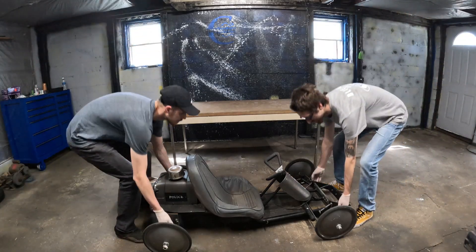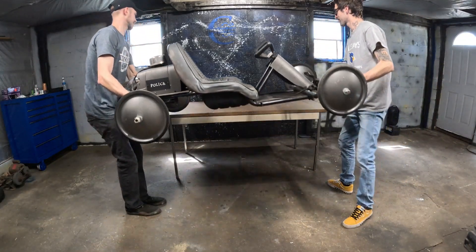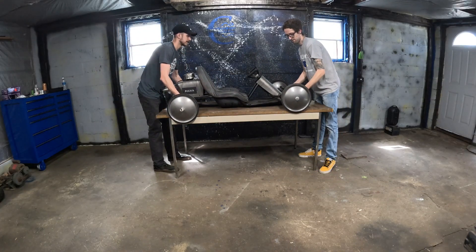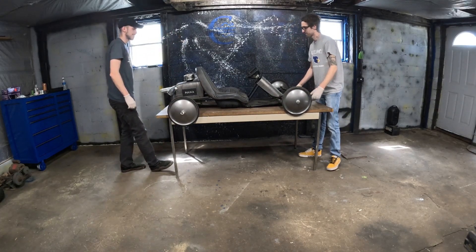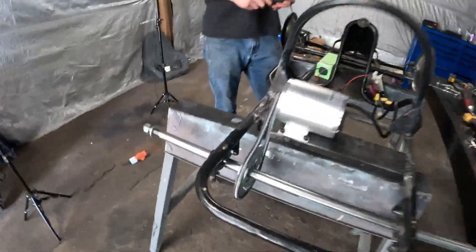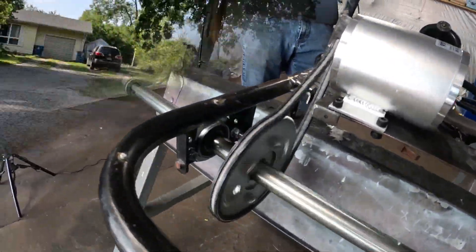Greetings, and welcome. You've just arrived at a Fabrication Factory film. In this first episode, we take a downhill derby car, install a live axle and a 48-volt whirly box, and we take that sucker for a spin. Hope you enjoy.